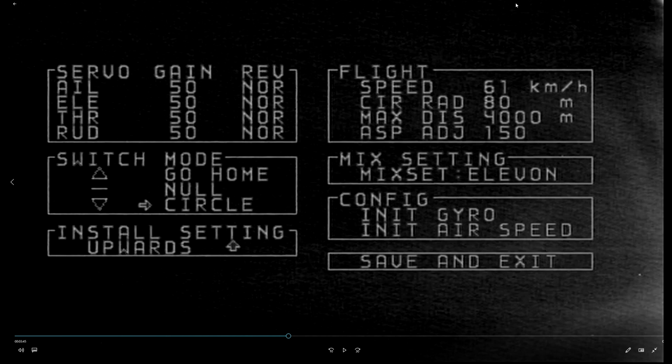Of course, similar to iNav, remember to save and exit. The next one down is switch mode - this is switch 2, I believe. So this is what would happen there. If I have it set to go home, null, and line - that's how it is out of the box. What I would normally do is change the line to circle, so it's sort of like loiter mode if you've used iNav. The middle I always have set to null, so it will then go across to the other switch which is RC, ABM, and 3D. You can't change those through this menu - whether you can through the computer version I don't know, but I never use the computer version anymore.